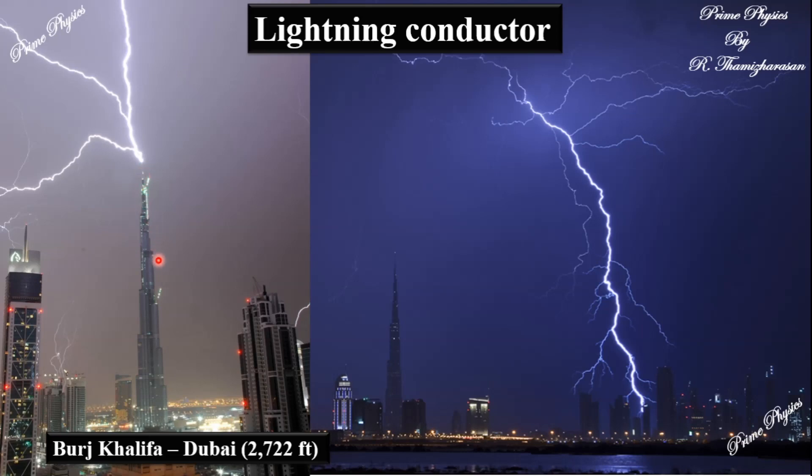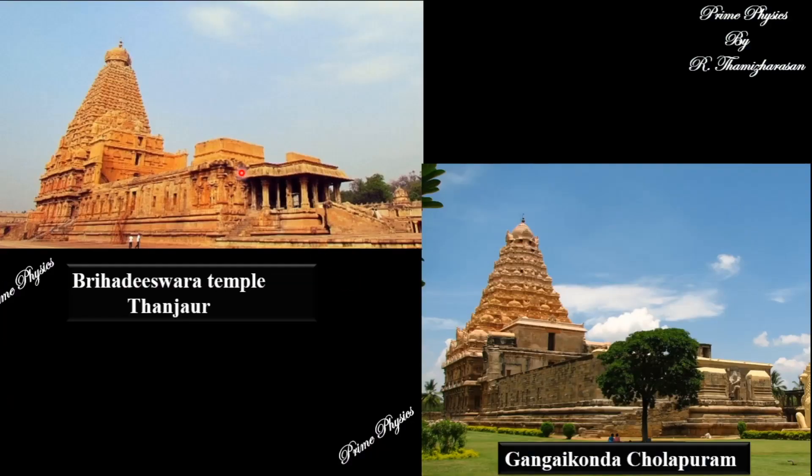This building is saved. Here is the same building. If we look at it, we have a sharp conductor at the top. In this building, we have a metal strip and a ground connection. That's what we call a Lightning Arrestor.